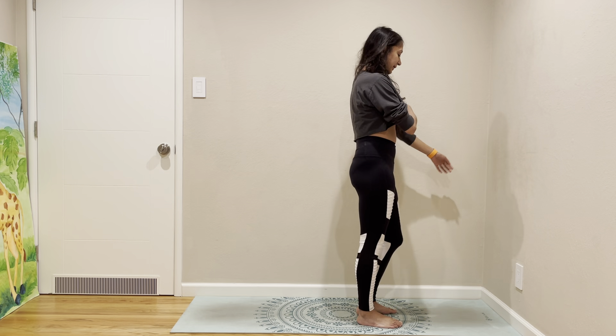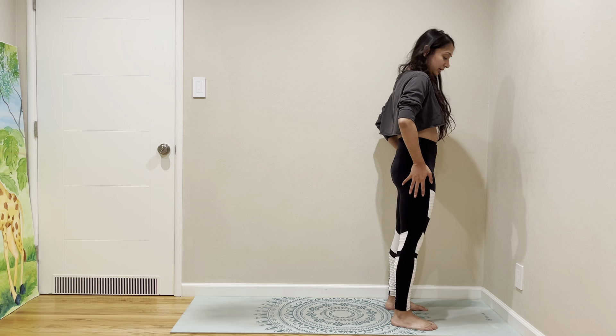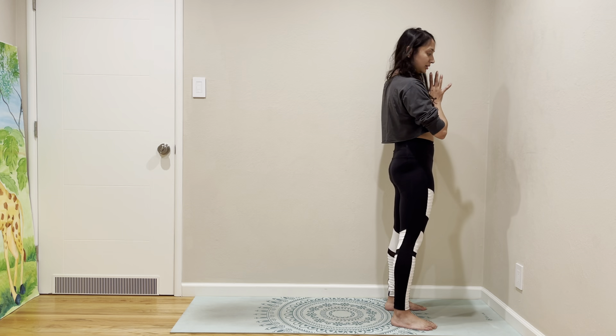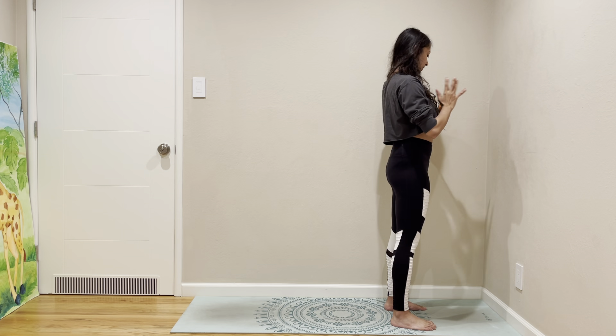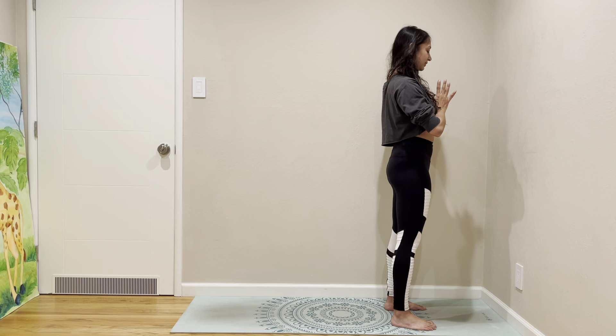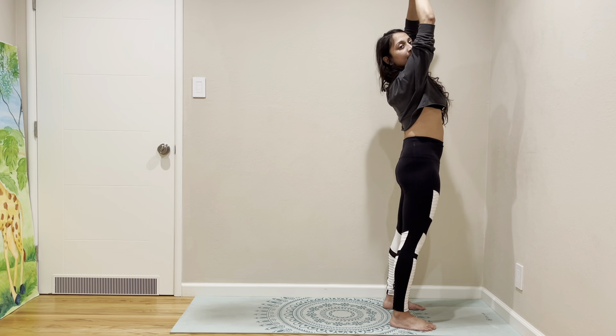Hi everybody, welcome back. Hopefully your long weekend has already started. Today, just because it's a holiday, we shouldn't skip — let's get started with a standing pose.